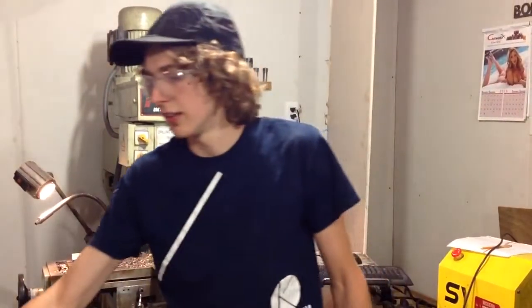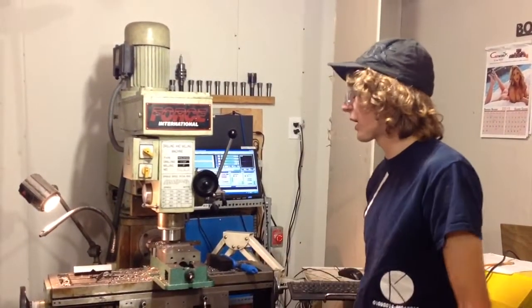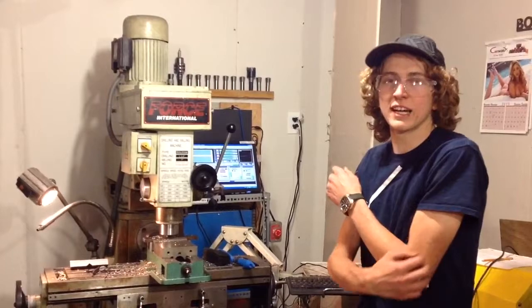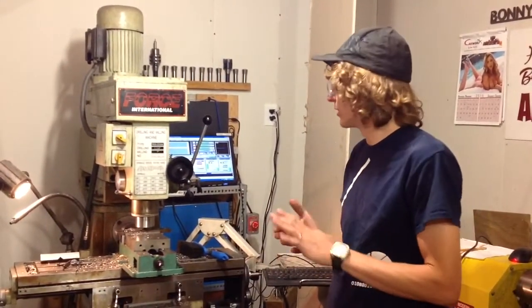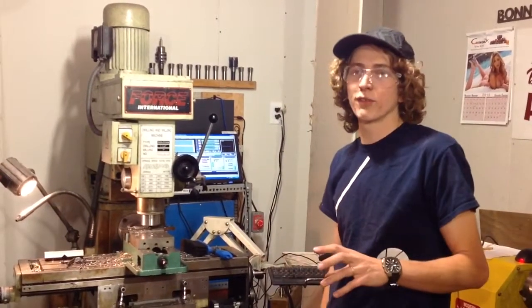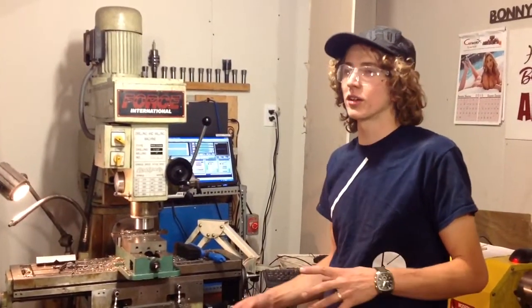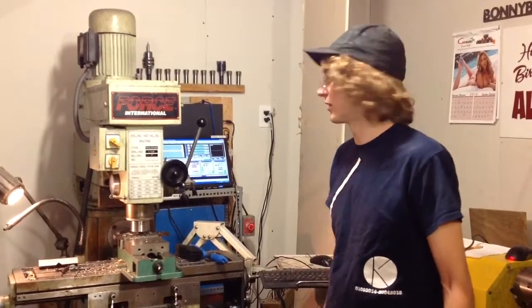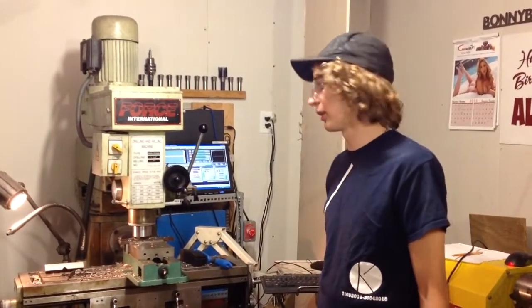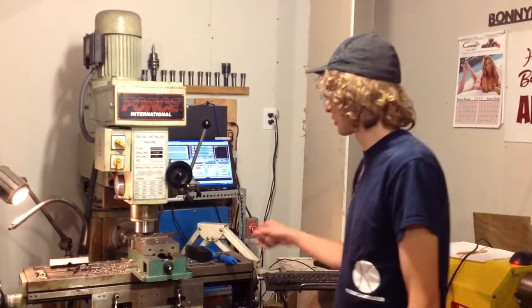So this is the last cut — it's just breaking through now. Overall I'm super happy. I have a bit of backlash; I'm getting about 15 thou when it changes direction. Mach 3 does have a parameter that controls backlash compensation. I'm not using it right now, but I'll definitely experiment with it — this is the first thing I've tried cutting, so I'll experiment on stuff with more critical tolerances.